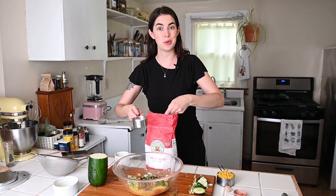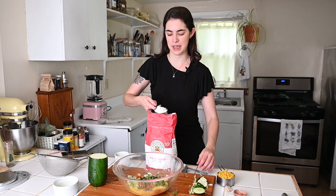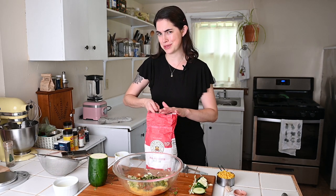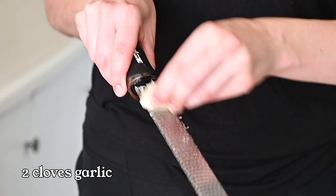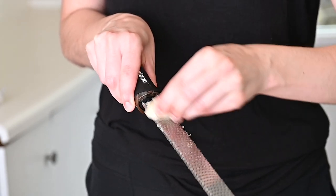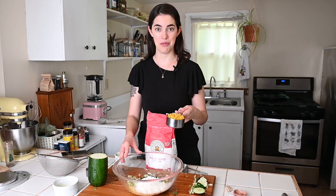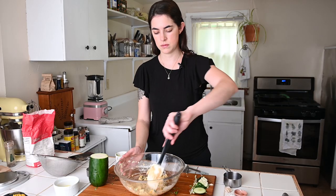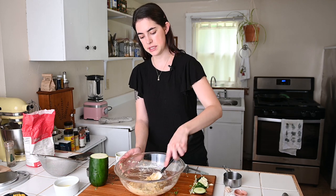I like to measure it out spoon-and-level so that we don't end up with too much flour — it's just the most consistent way to measure since we don't use the metric system here. I'm using a microplane to add two cloves of garlic, but you can also just mince it. And last but not least, add in that one cup of thawed corn.